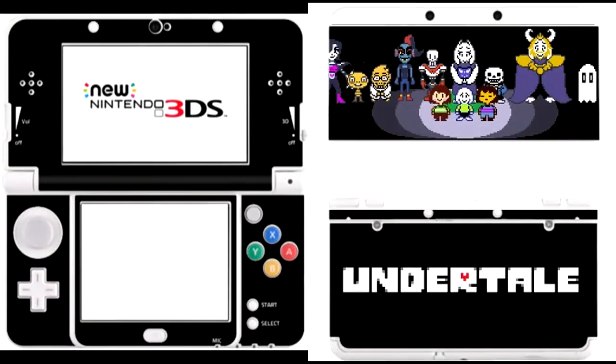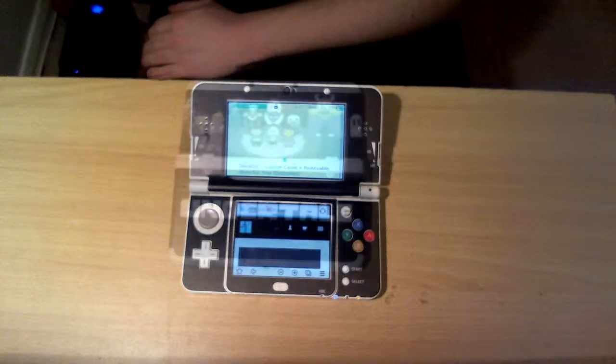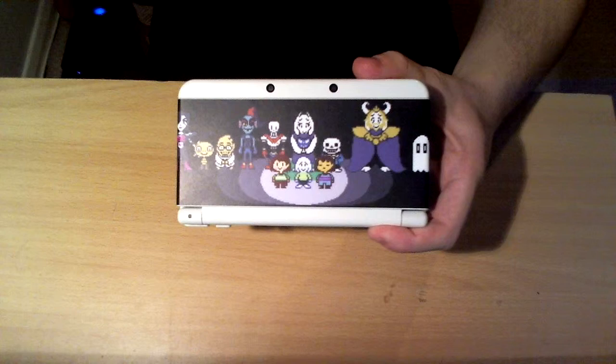Let's turn it on, just for the full effect on the screen and the lights and whatnot. Come on, boot up. There we go — so now you can see the top of my screen is on Star Fox, because it plays the map theme that I like so much. That is my Undertale 3DS. That's pretty sweet — let me just close it up once more.